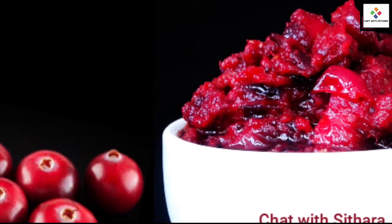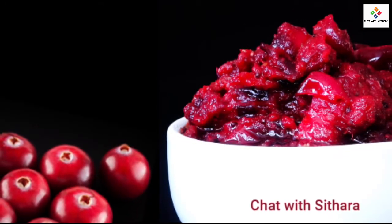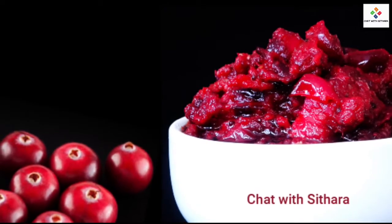There you have it — your delicious cranberry pickle. I really hope that you enjoyed this delicious and healthy recipe.